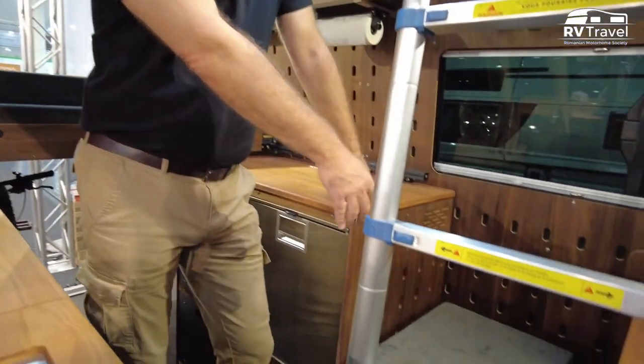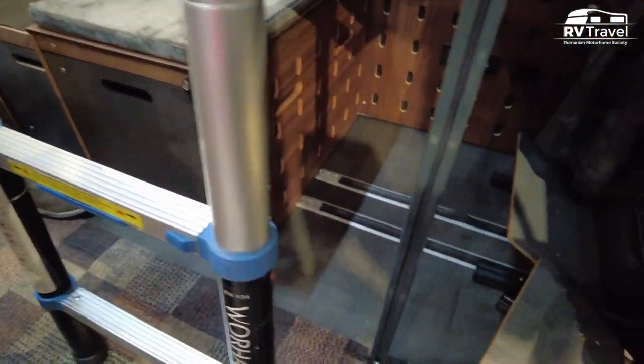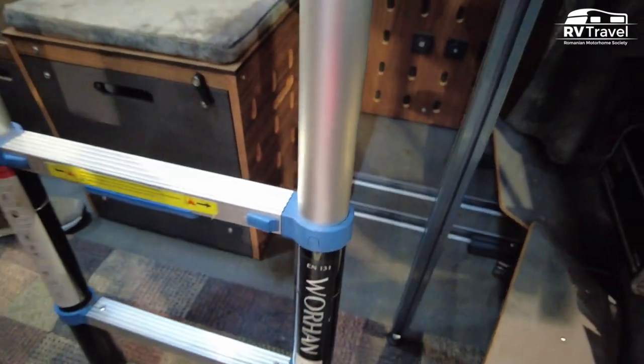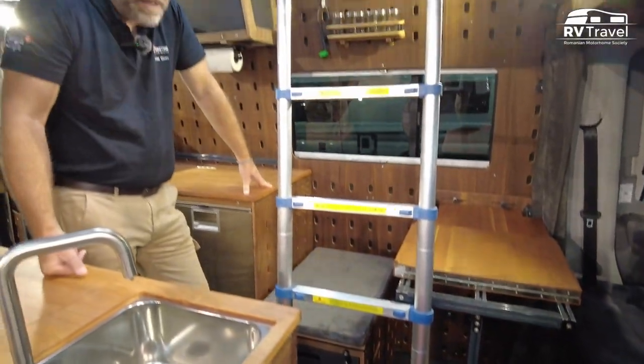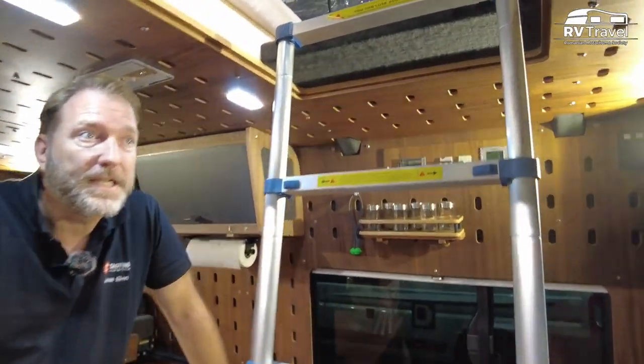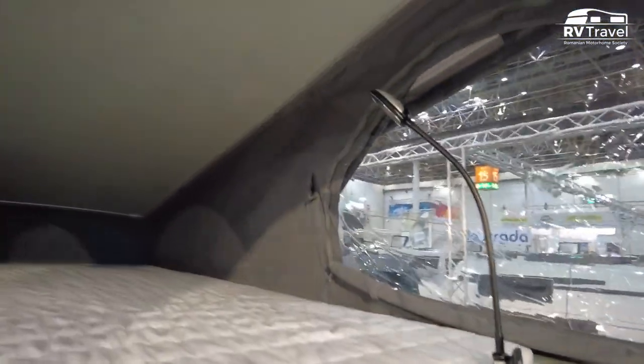Here there would be space for two more seats — you have the railings in the floor, so we could put two more seats inside and the car would be for four people. At the moment it's for two people, but we have two more sleeping spaces at the top. This is the pop-up roof from MAN.